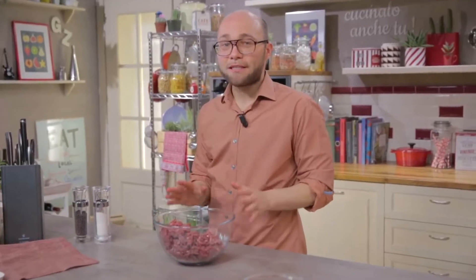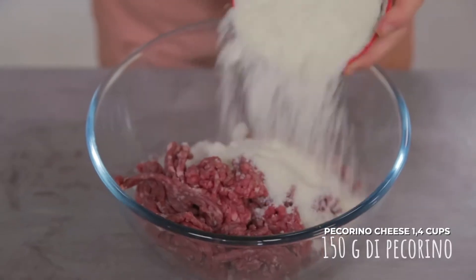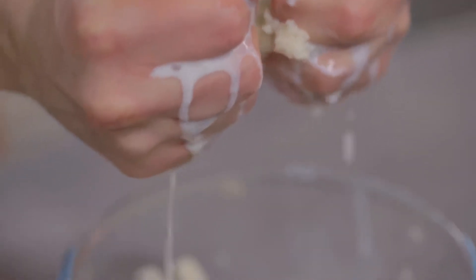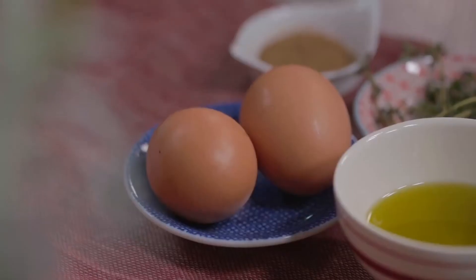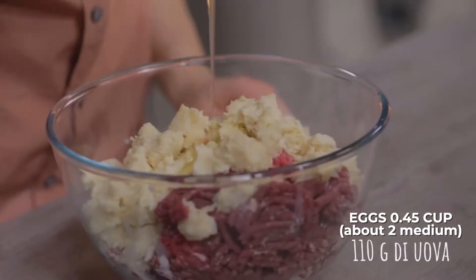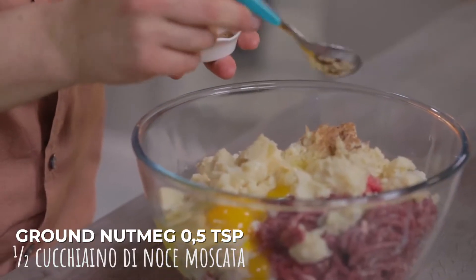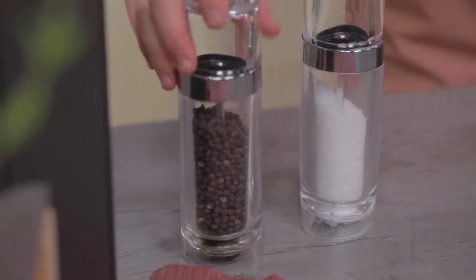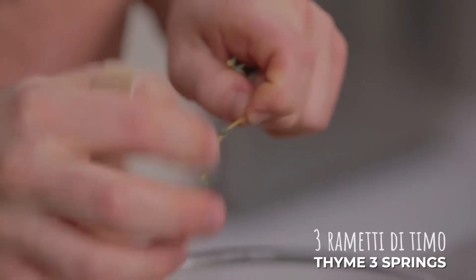Now let's add the rest of the ingredients. Let's start with the grated bakery cheese. Then the crumb, which in the meantime has softened well — squeeze it well before adding it. Let's continue with the eggs. Flavor with nutmeg, a nice pinch of salt, a pinch of pepper, and finally flavor with thyme.